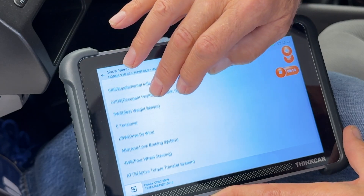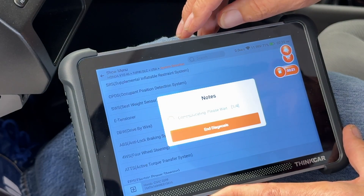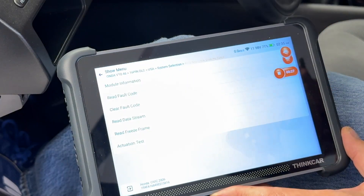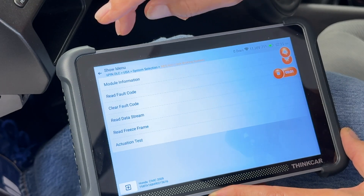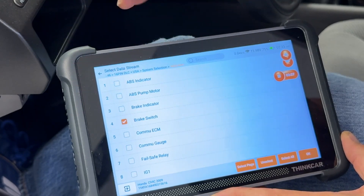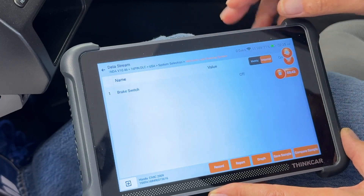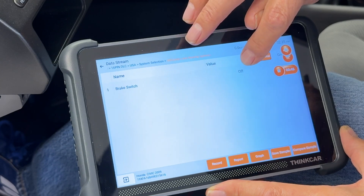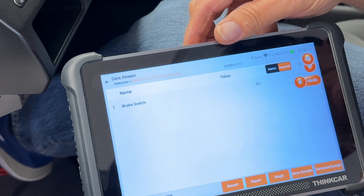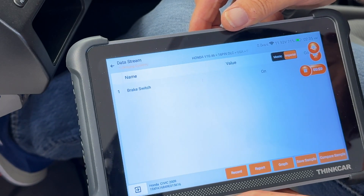Let me show you what the brake switch data should look like on the scan tool. By the way, this is the ThinkScan BT-689 by a company called ThinkCar — the best scanner I've ever used. I'm going to go to read data stream, click my brake switch again, and say OK. There's our brake switch — right now it's saying off. Now I'm going to push the brake pedal down. And now it's on. Let up — off. Push it down — and it's on.